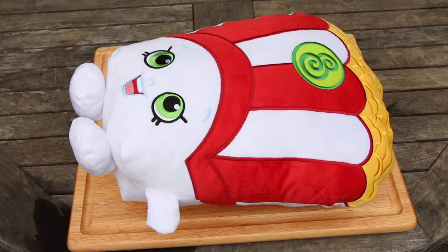Our first Shopkins is Poppycorn. Her favorite hobby is, of course, going to the movies, and she always gets into the cinema early. She hangs out at Sweet Treats, and she's not very good at sports because she's a real Butterfingers. Alright Poppycorn, I'm sorry but it's time to slice you up!